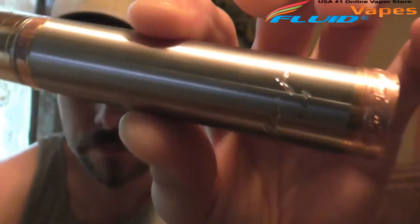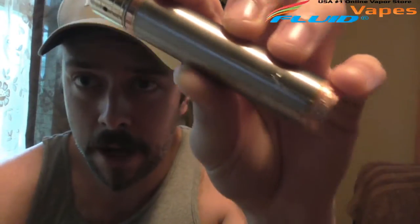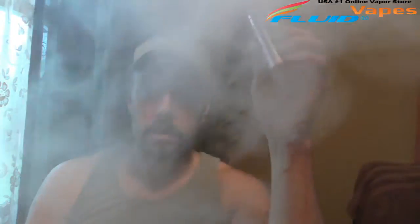This is supposed to be a one-to-one clone, though I haven't had the original so I can't confirm that. This mod is called the Slojo. It is a stainless steel body with copper accents on top and bottom. It does have an adjustable pin for battery rattle, copper accent rings, and a magnetic recessed firing switch on the bottom. Let's go down to the table and take this thing apart and check it out.